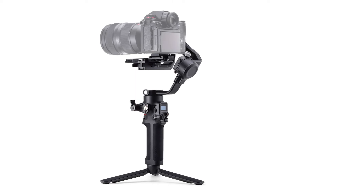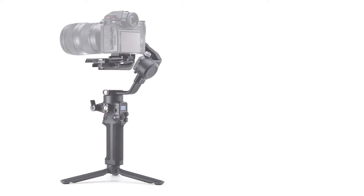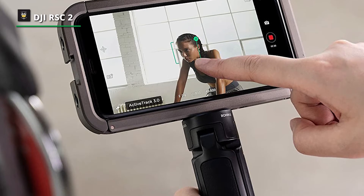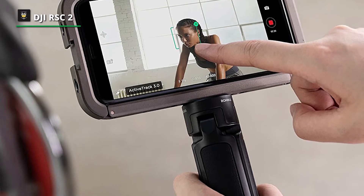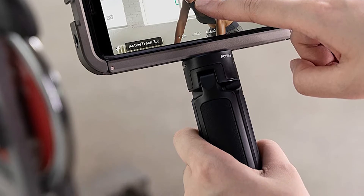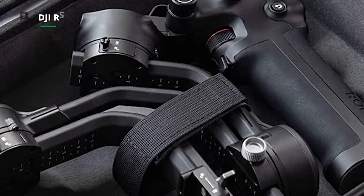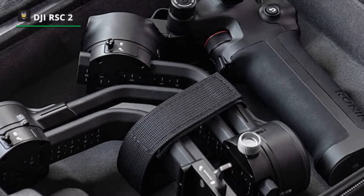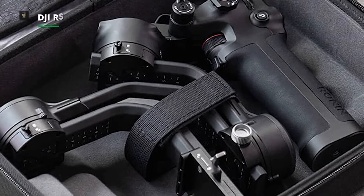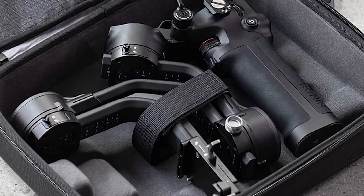Its Titan stabilization algorithm can capture smoother footage than ever, while its super smooth mode compensates for micro-movements and increases torque, stabilizing even 100mm zoom lenses. The 1-inch built-in OLED screen gives you complete control right at your fingertips. It can support cameras up to 3kg, and backed by stronger axis motors, the RSC-2 is also compatible with a whole range of DSLR cameras.